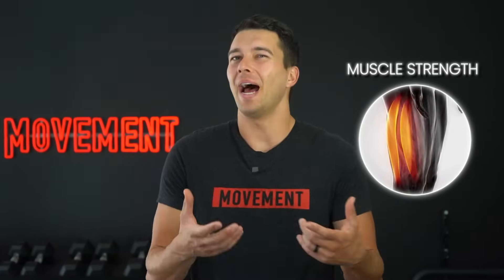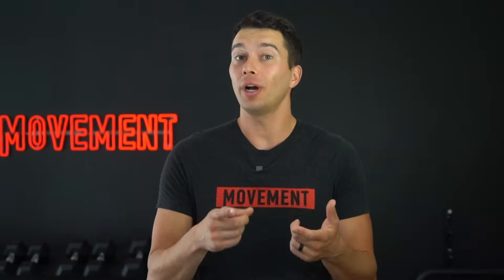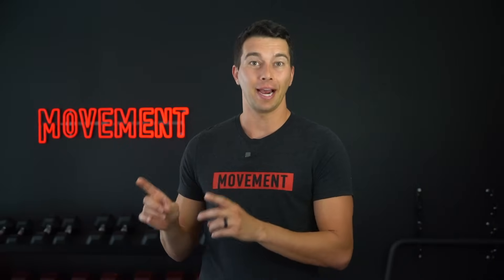You know how to build muscle strength, but how do you build tendon strength? Today we're going to expose some of the common mistakes that people make when trying to build tendon strength. The real solution is almost too simple to believe, yet almost no one does it right. Let me show you the proof that this method actually works.